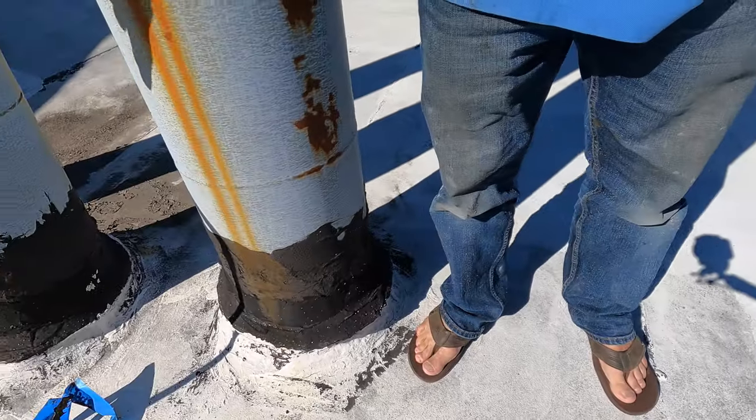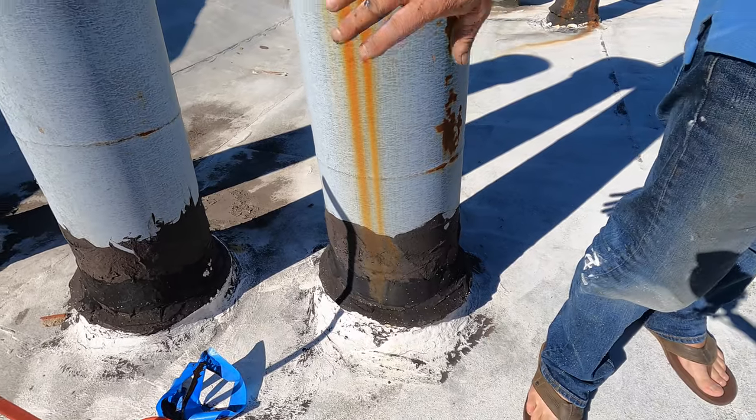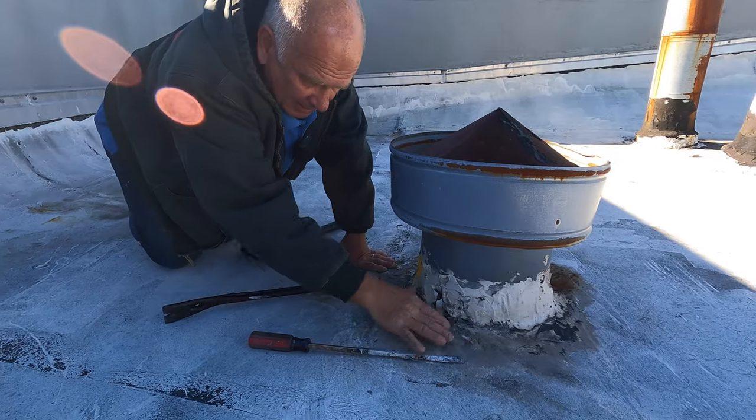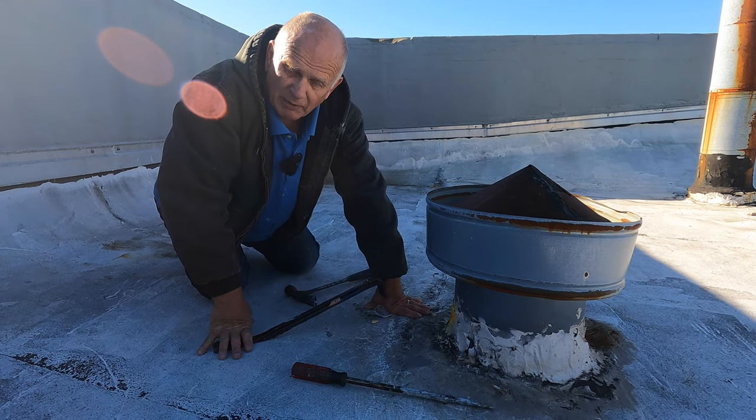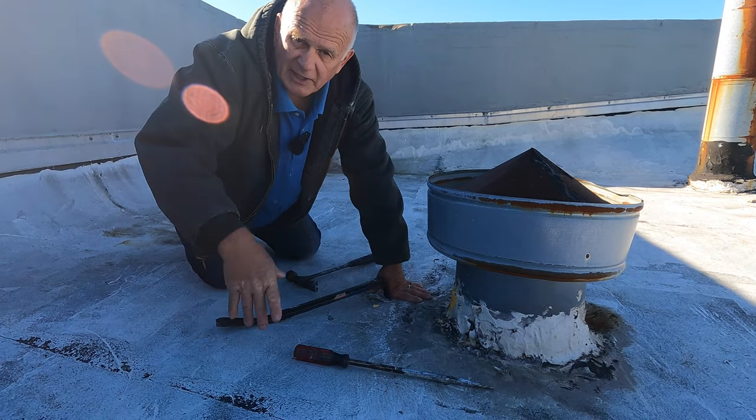This video is how to repair a leak around the stove pipe on a flat roof like this. I'm going to show you how to do a proper repair so it will never leak again.